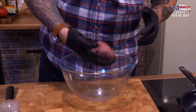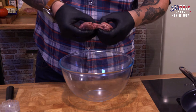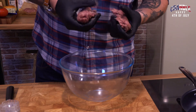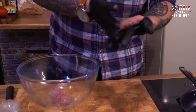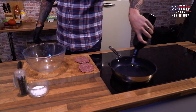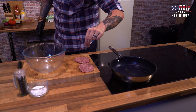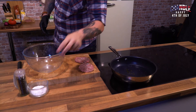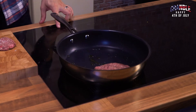First things first, you need to get your burger patties shaped. Get a good mince from a butcher with at least 20% fat — that way you're going to get a lovely, crispy, rich burger. You want these patties to be nice and thin so they cook quick. Hot pan or grill, a little glug of oil, a little bit of salt on your burgers. Make sure they're nice and thin.